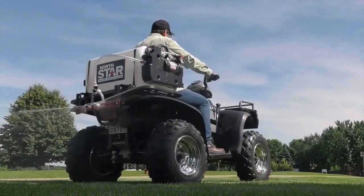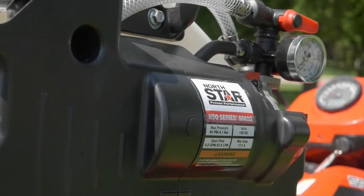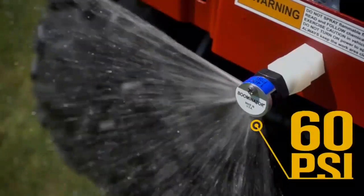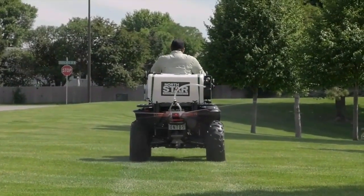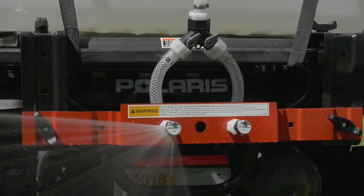Easily handle both precision and wide coverage spraying. Cover large areas fast with the 5.5 GPM on-demand pump that generates up to 60 PSI and impressive flow rates. Get wide coverage from the 40-foot spray swath. Tackle perimeter spraying with the left-right nozzle controls.